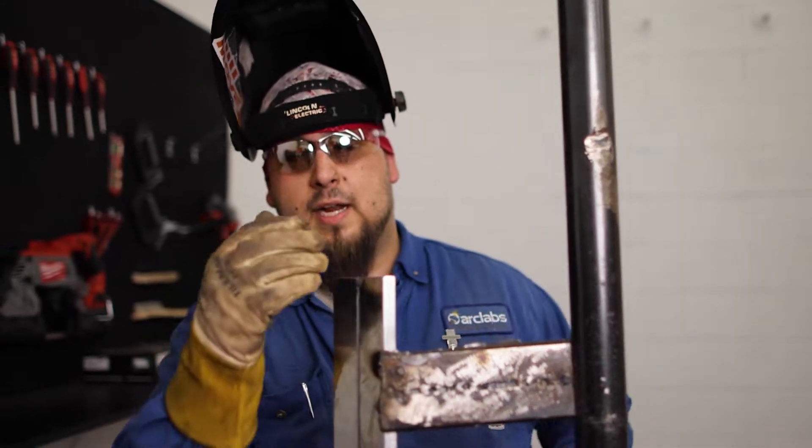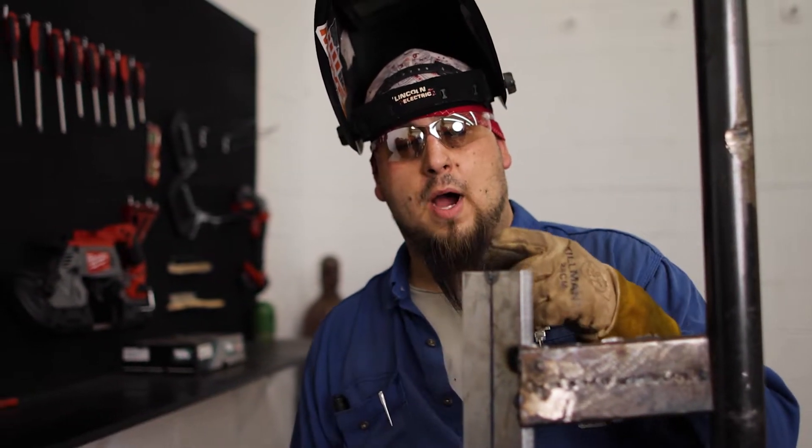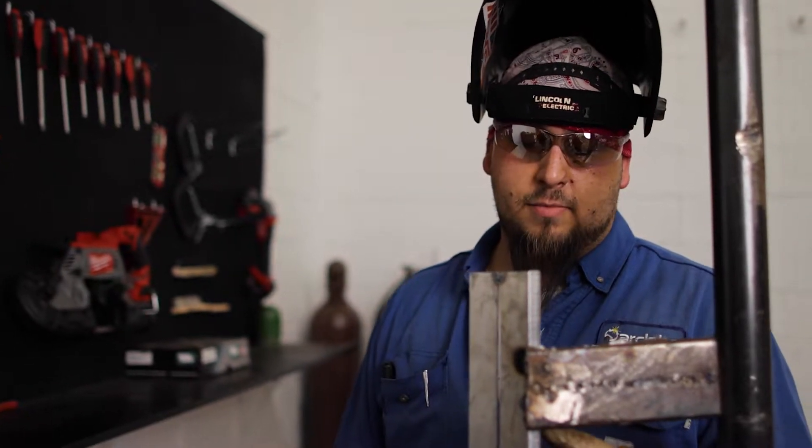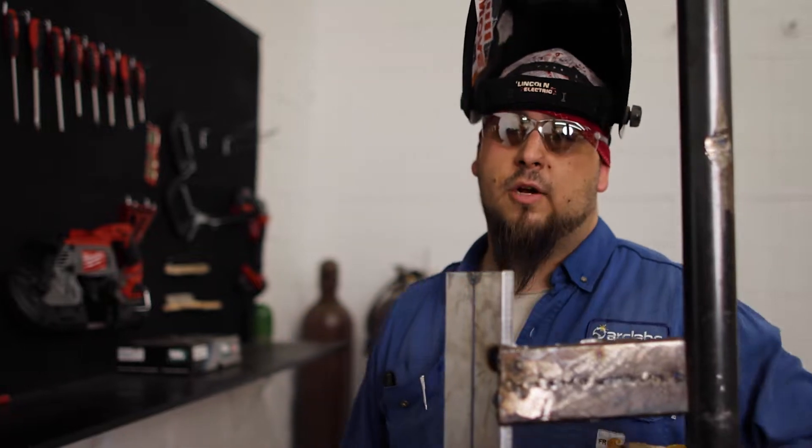Alright guys, so we got our plate tacked up, got everything feathered down as you've seen in the last video. All I'm going to do is start my wire right here on the very top of this feather and run it all the way down to the bottom of this feather. That way it should all tie in together.